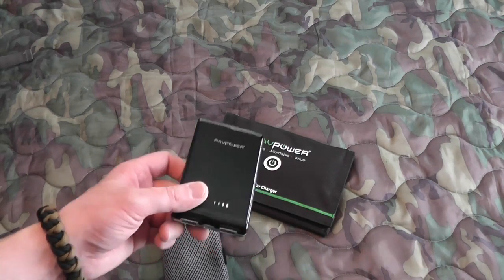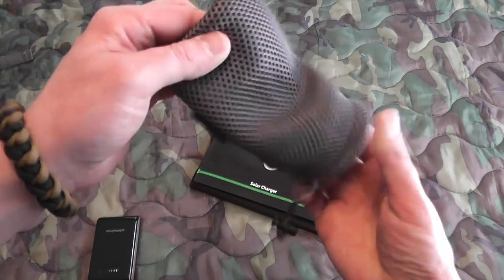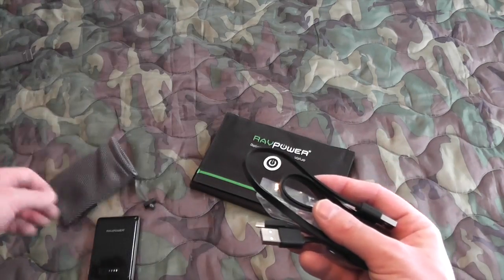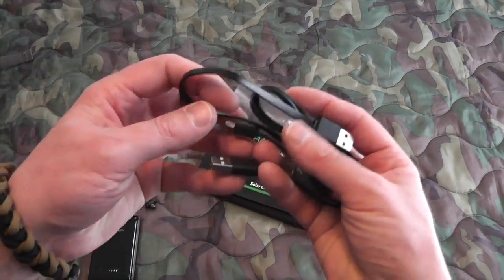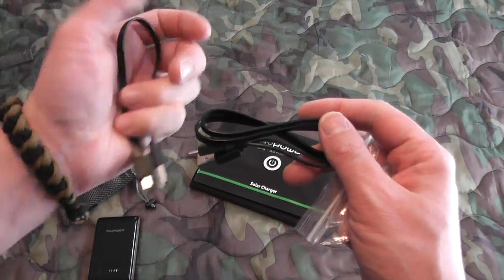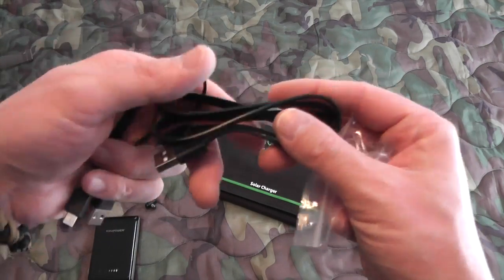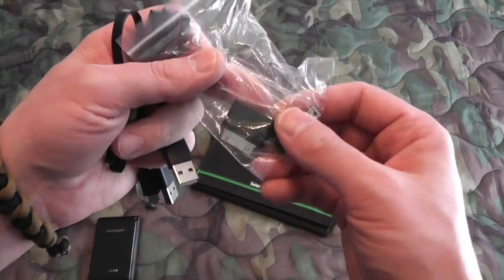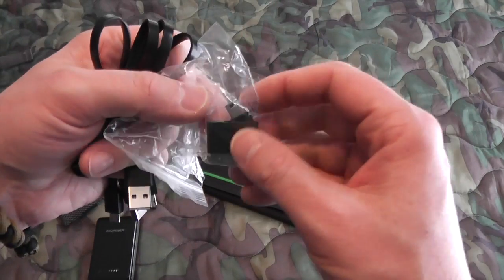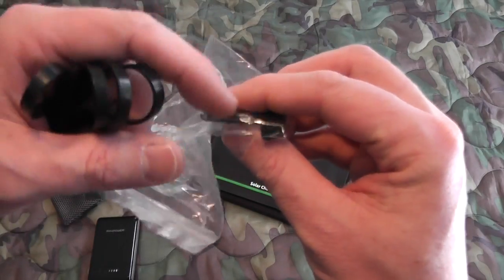And of course, you can use that to charge this as well as many other devices. It also comes with this really nice stuff sack. Something as small as that, which didn't come with my other USB chargers, does actually make it quite nice. And it has these flat cables, which I really like. They give you two flat cables: one shorter cable for connecting to like your computer to keep this charged up, and one longer cable, as well as a few additional tips. You have micro USB on both of these, then a mini USB port and an older iPhone adapter.